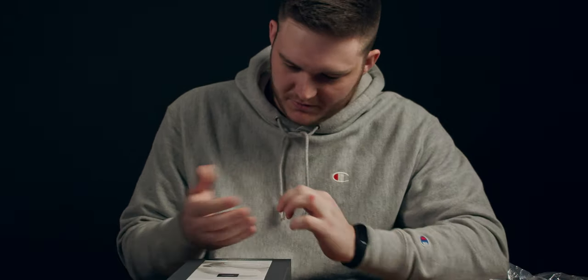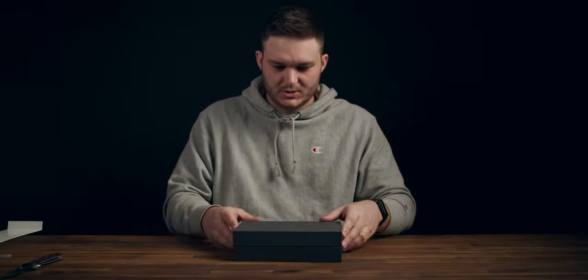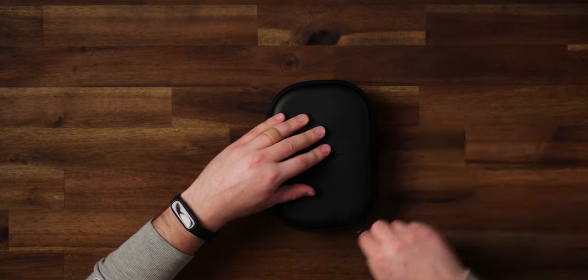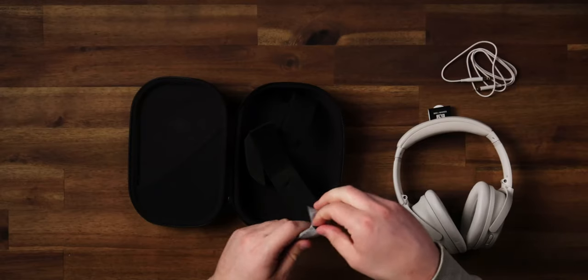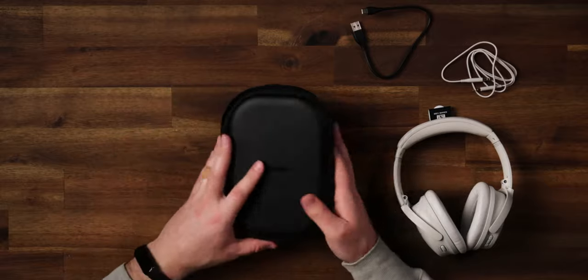Unboxing should not be so damn dangerous — somehow I cut myself. Anyway, let's get them open. We get our cable, a little 3.5mm to 2.5mm — the 2.5mm goes into the headset — and what I presume is just extra foam for packing. They're actually a lot lighter than I was expecting. This looks like a USB-C cable for charging. They actually don't have an airplane jack in the box; my QC25s do.